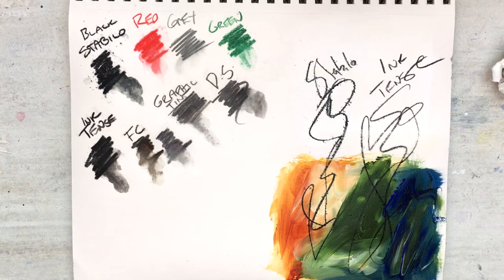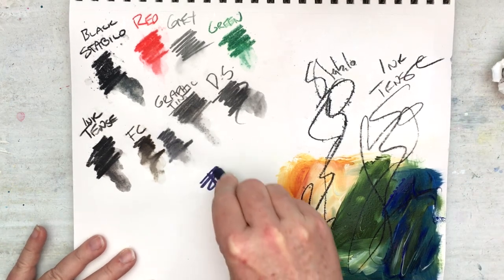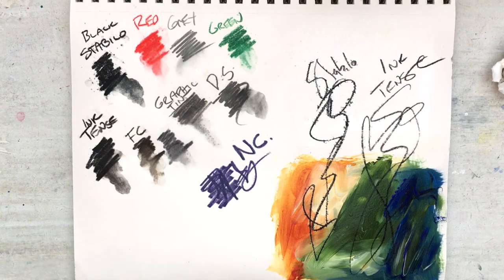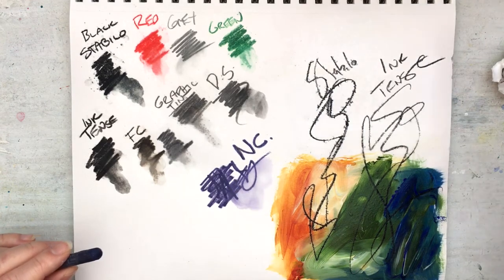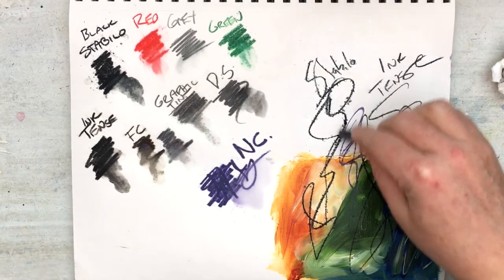One other quick thing — the Neo Color was also suggested as an alternative. I don't have it in black; I have the midnight blue here. You can see that it's not as fine — you can't sharpen it up as much — but it does move quite nicely in the water, not quite as much as the black Stabilo, and it will write over your mediums as well.